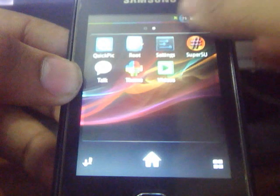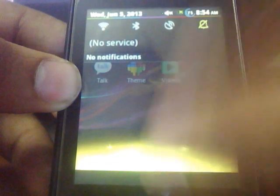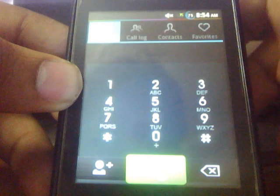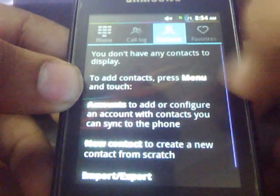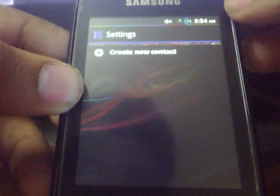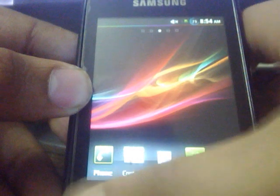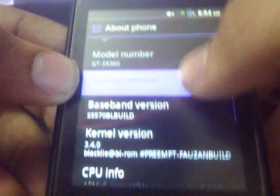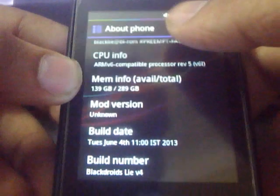Okay, so here we are. This is the new system UI APK with the new status bar, as you can see. This theme is quite nice. Here is the dial-a-tab activity, and there are very nice animations. Here are the settings — very smooth and nice, and very beautifully themed.